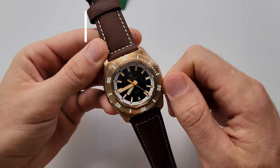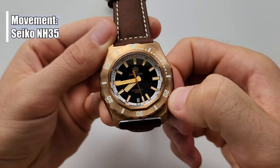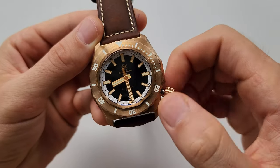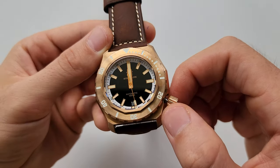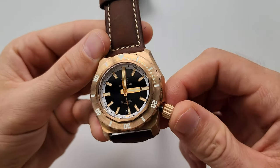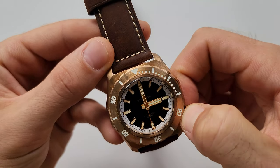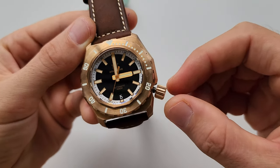Of course, we have here an NH35 movement, with the date window at 6 o'clock as you can see. The hands alignment is perfect. Everything very beautiful. The date — everything works properly, of course.